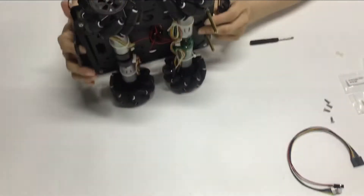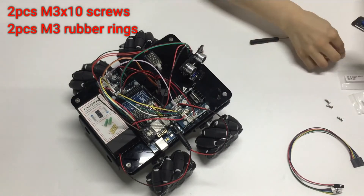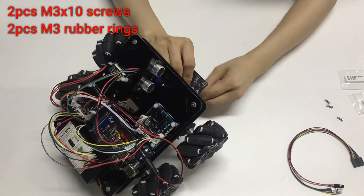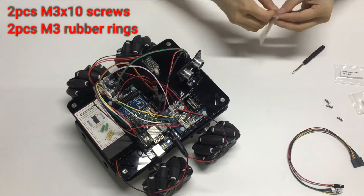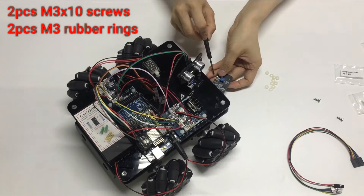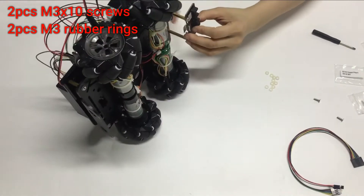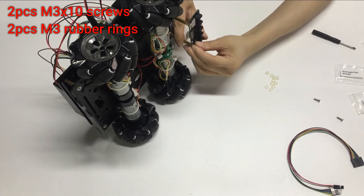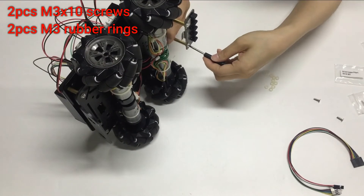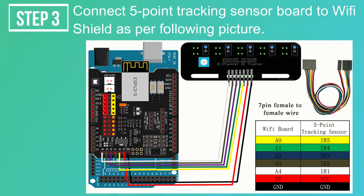Step 3: Connect the 5-Point Tracking Sensor Board to the Wi-Fi Shield as per the following picture.